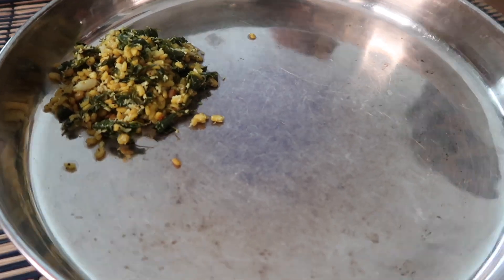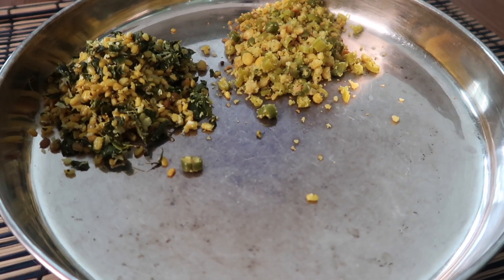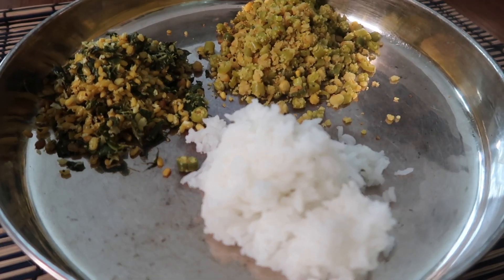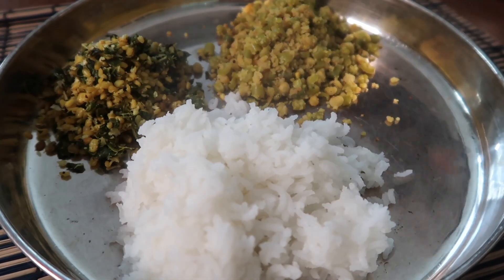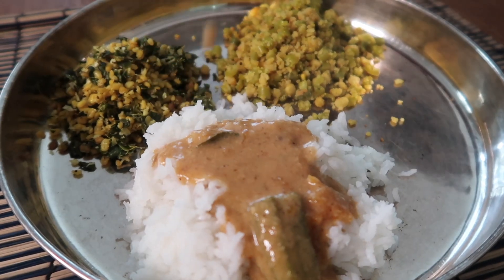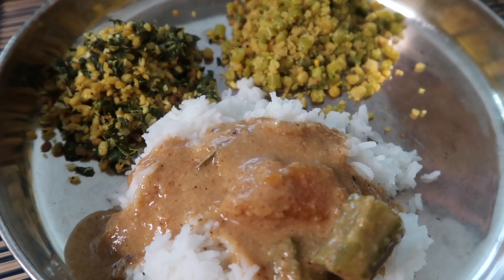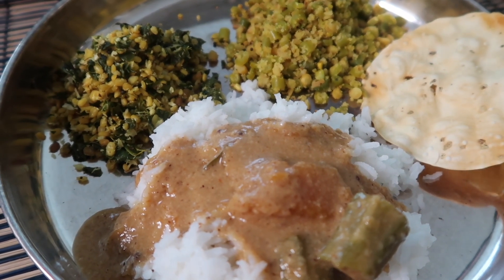Now it's time to assemble the platter. On a plate, add the moringa keerai poriyal, the parupusli, some steaming hot rice topped with the tengai archa korambu, and of course a papad or appalam on the side. Let me know if you enjoyed this video in the comments below, and if you'd like to see more vegan gluten-free feast videos, please like and subscribe. See you next time!